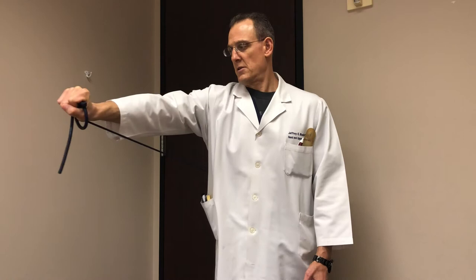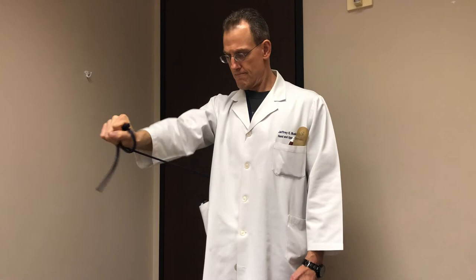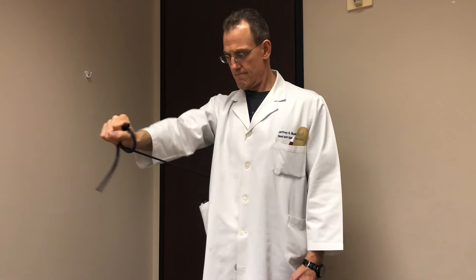Four — shoulder flexion with scapulothoracic protraction. I'm just punching the shoulder blade forward, counting through the motion: one, two, three, four.